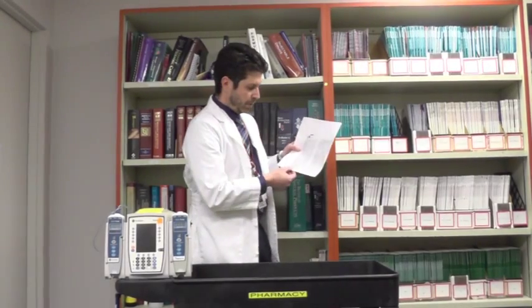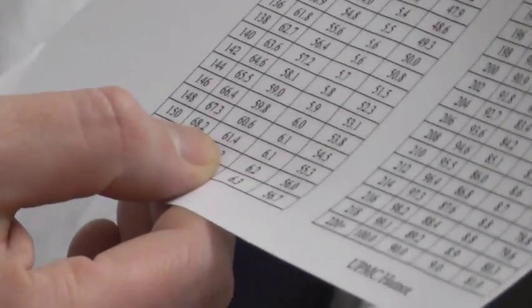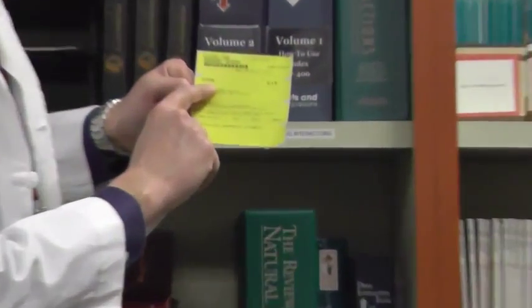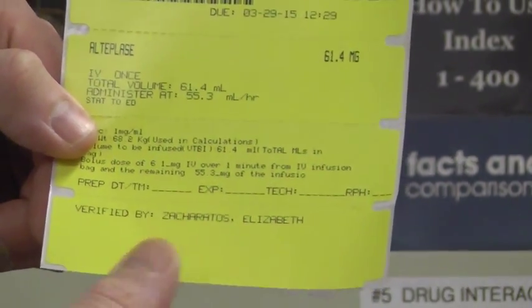While the TPA is being reconstituted — that takes about a minute — the pharmacist will continue to generate the labels needed to label the products so we can run them to the emergency room. Once the pharmacist has everything entered, they will have a label that generates and says alteplase 61.4 milligrams.